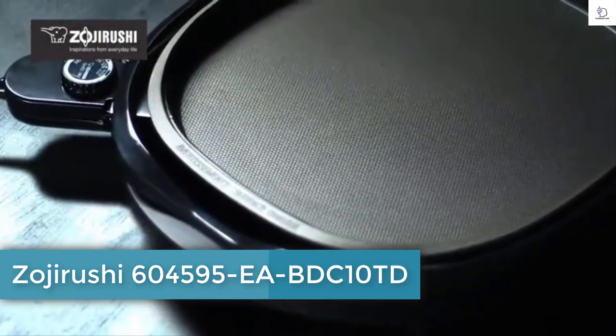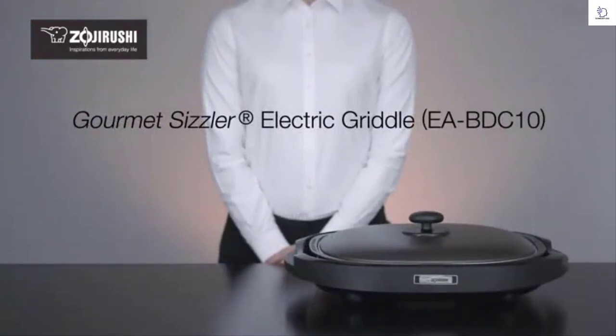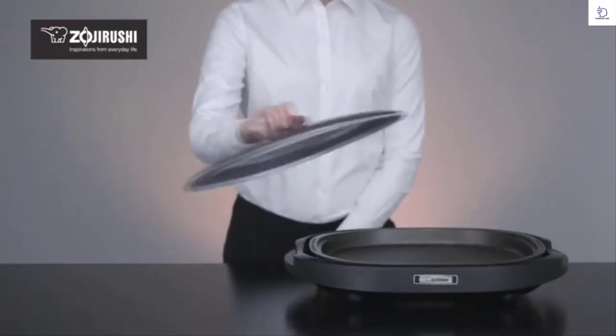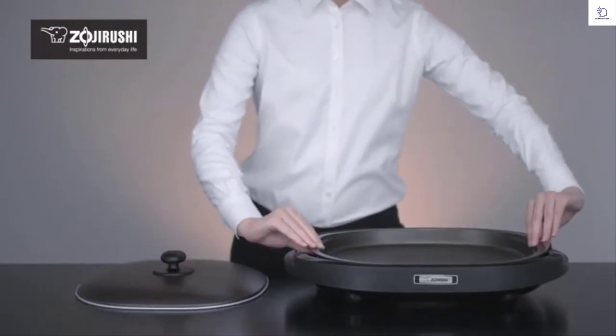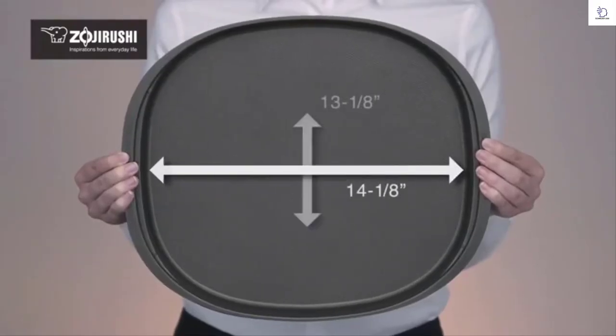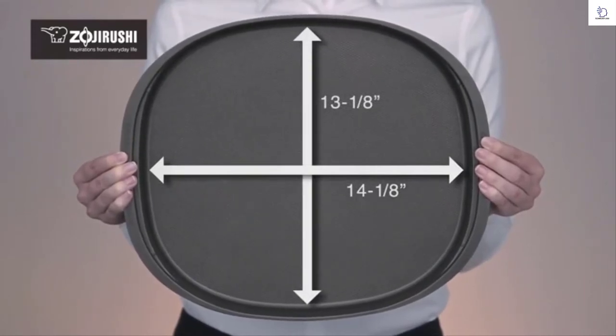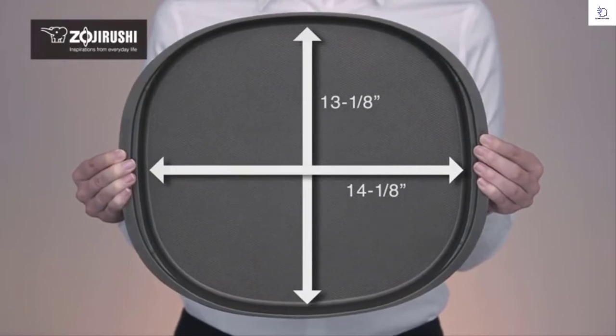Zojirushi's Gourmet Sizzler Electric Griddle brings style, versatility, and creativity to any table. This stylish model comes with a lid for cooking convenience and has a 14 1/8 inch by 13 1/8 inch cooking surface — a perfect size for any dining table.